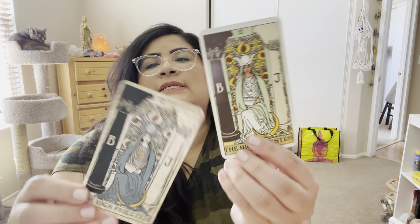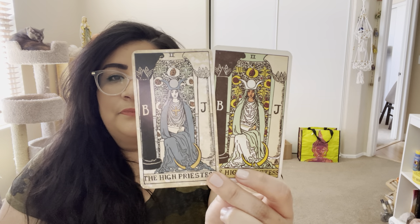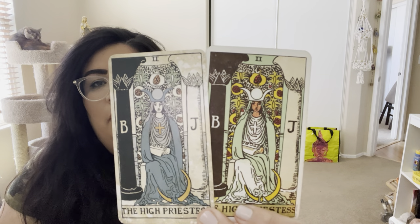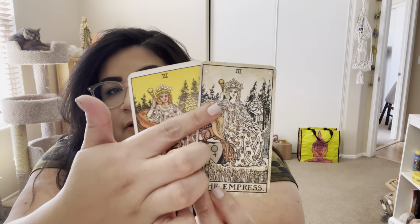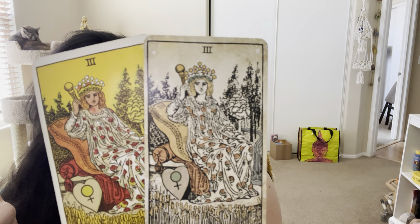Let's look at the High Priestess — beautiful. I really like this deck. You can see the same thing with the Empress: in one version her face is colored in, but in this one her skin is not colored in. So it kind of picks and chooses for each card what part of the image is going to be full color.